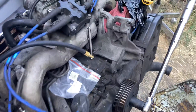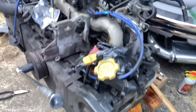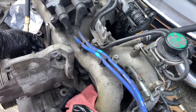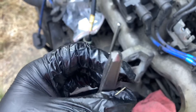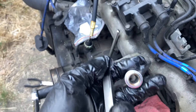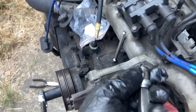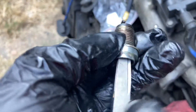Luckily with the valve cover off I was able to use this extractor — a straight-flute type instead of the spiral kind. You just hammer it down in there. Since the broken stub was too far down, I used a punch and a hammer and tapped it in as well as I could.